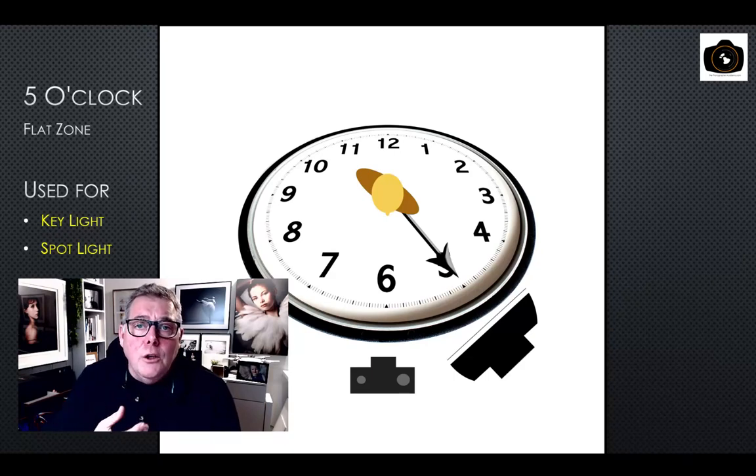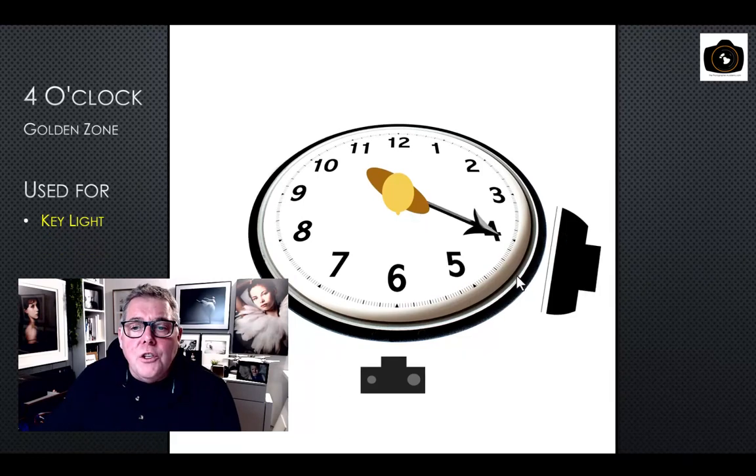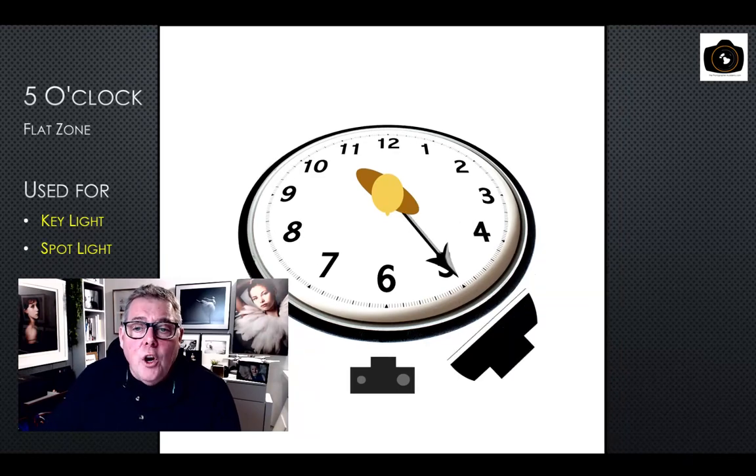At five o'clock there's not enough quality of light when feathering — it's pointless doing a feather at this point. At four o'clock, washing the light across the subject uses enough quantity and quality. With the five o'clock position, we change to having the softbox directed directly at the subject's face, and of course we're getting flatter light with more of the shadow side of the body and face being illuminated.